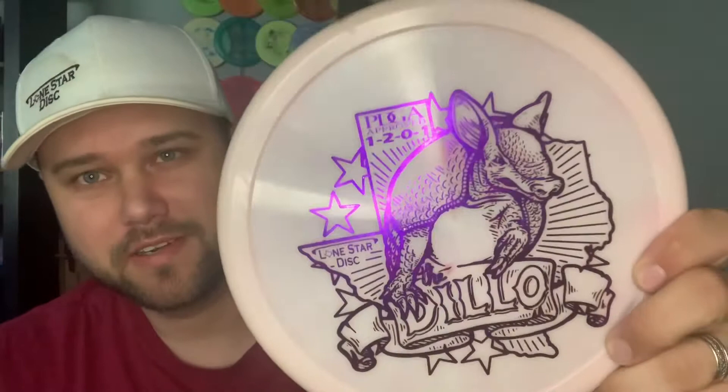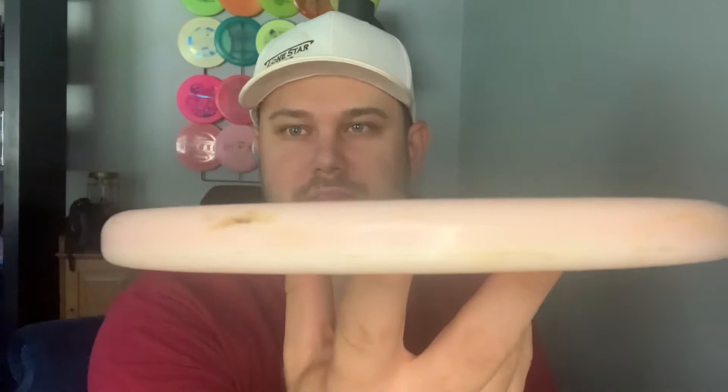Hey guys, Matt here, and today I am checking out one of the most popular discs from Lone Star Disc, the Armadillo. Check out that stamp — got an armadillo there, he's snarling, there's a state of Texas with some stars. It's very Texas themed with that very cool armadillo stamp. This is actually one of the best-selling putters on Infinite Disc right now — it was number three last month. Mine is in this pink burst alpha plastic, so it's slightly stiffer.